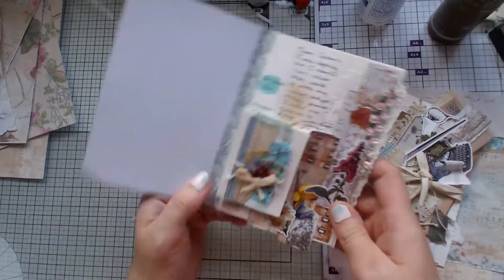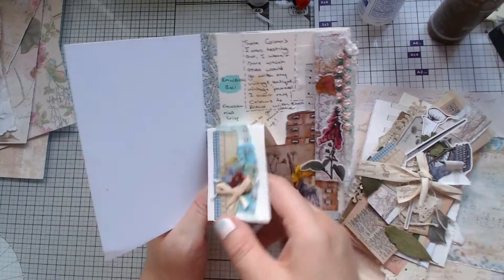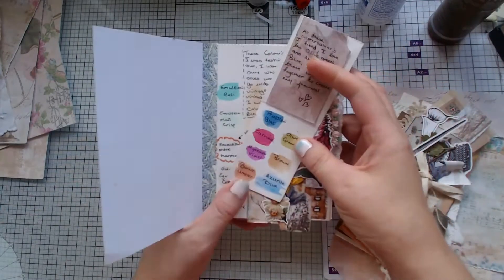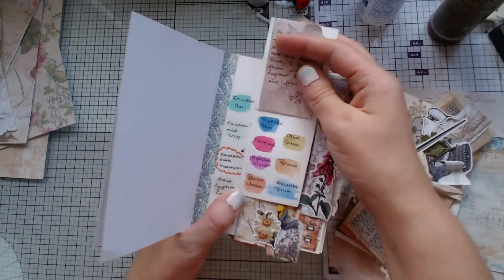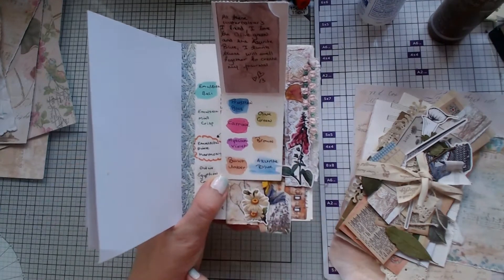As you saw the other day, I did this page, which I love that flap. I haven't quite decided yet — I think I like the Mint Crisp, and I like the Artist A's Blue and the Olive Green; they work well together.